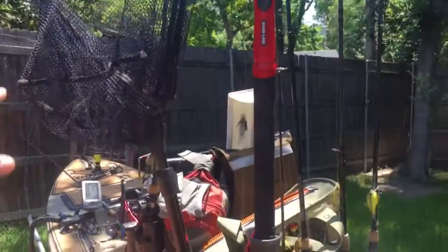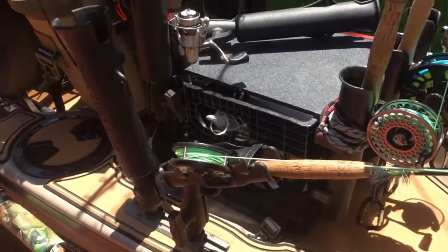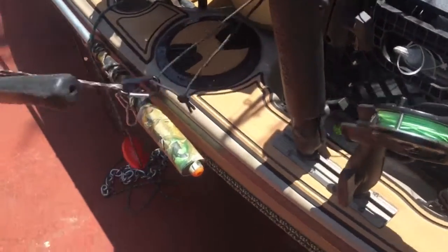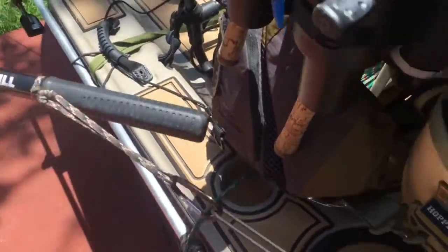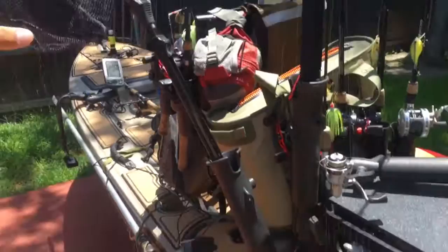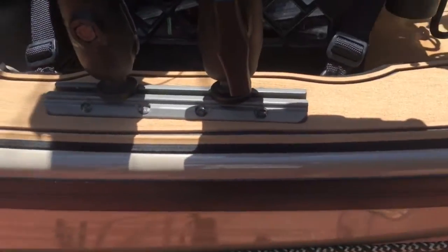I've also got my net set up here very simply. It's on a bungee setup so that I can reach up, net a fish, and put it back without having to worry about losing the net or it falling in the water. These are set up on gear tracks right here on the side of the boat.